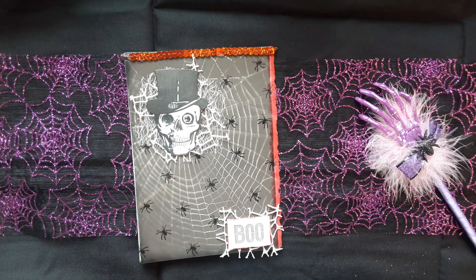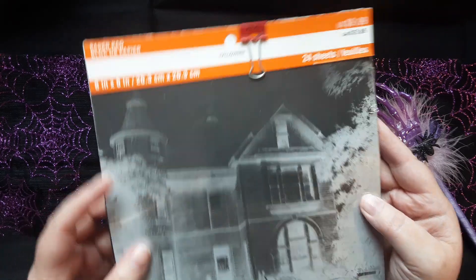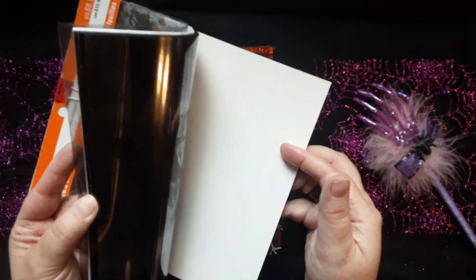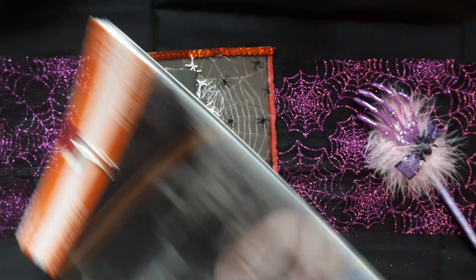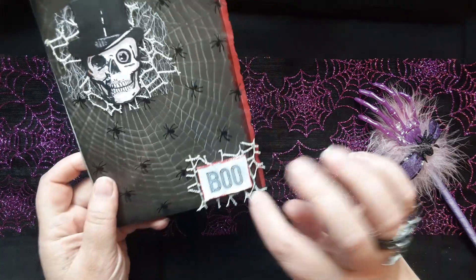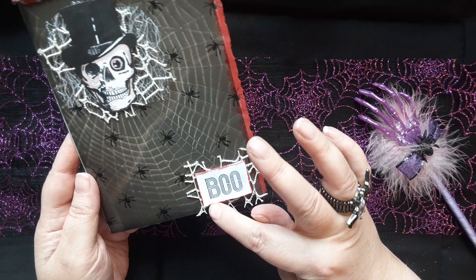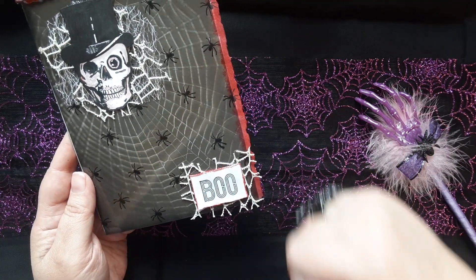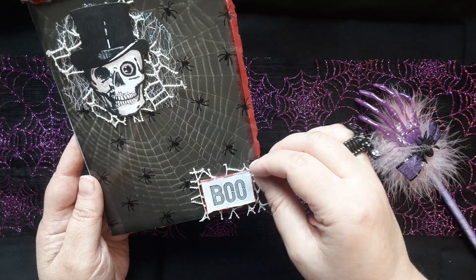The acetate piece is also from Michael's — from this paper pad my pen pal sent me. It's got a whole bunch of creepy images in it, like x-rays — pretty neat. I hadn't really used it, so I thought I need to use my stash since it's building up. This 'boo' I used from that same stamp collection. I distressed the edges by taking my scissors and rubbing it against the paper to make it look tattered, then inked it with red.